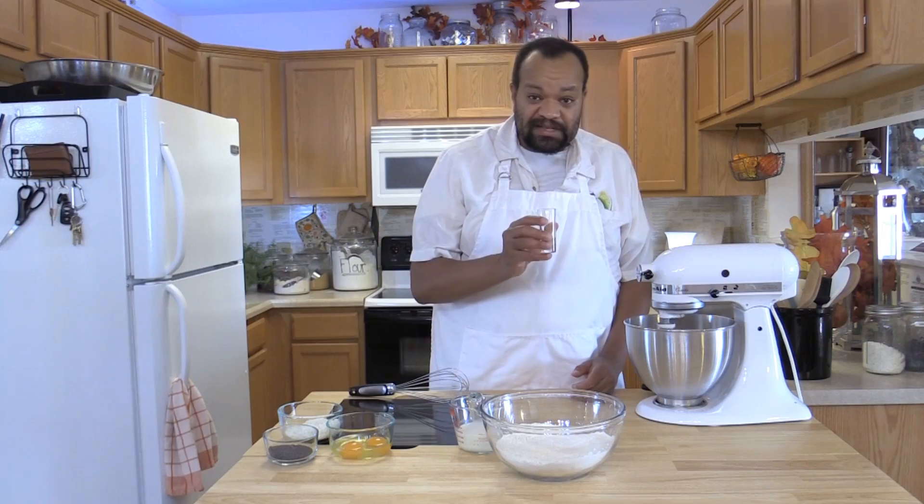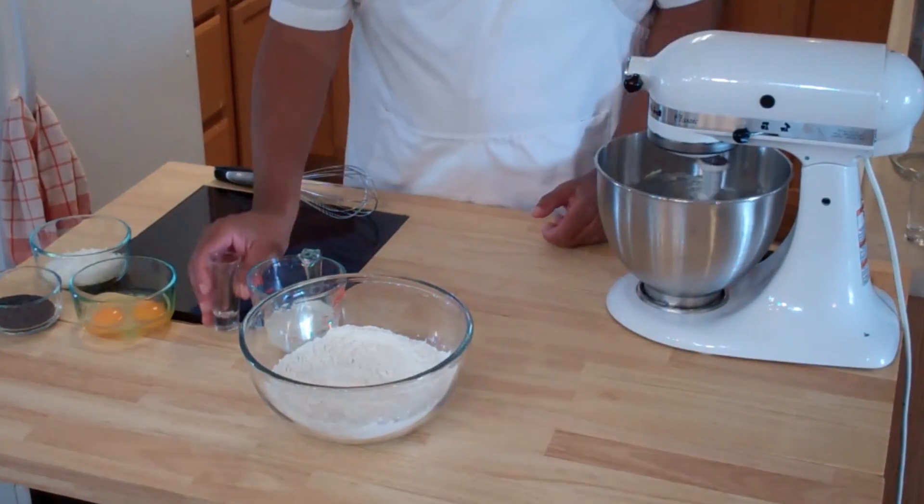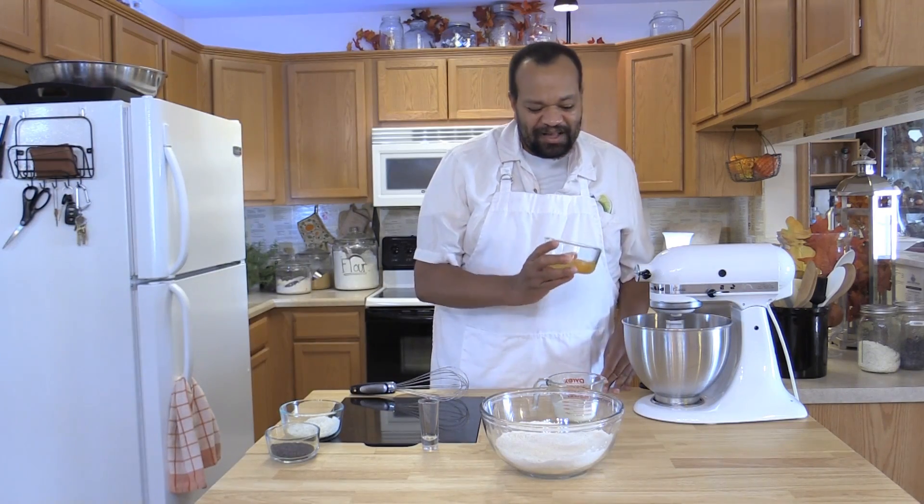I'm going to add 1 teaspoon of pure vanilla extract, and we're going to add 2 eggs.